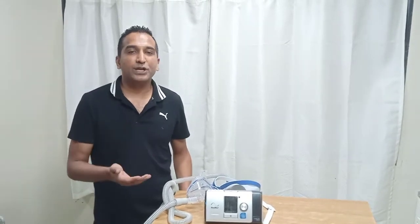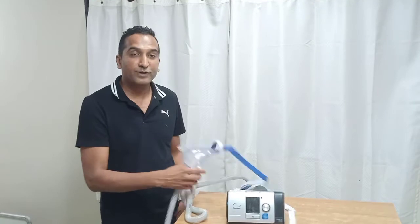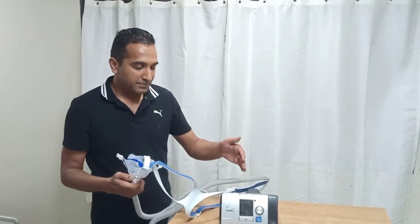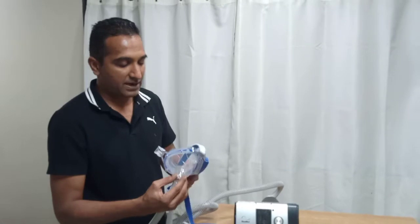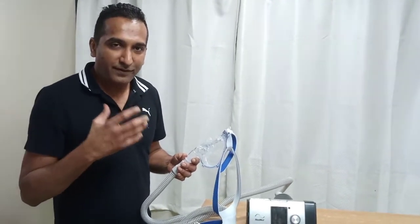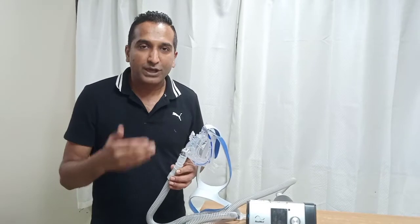When we start NIV on a patient, they are generally conscious, so you should communicate with them. The idea of positive pressure against your face is not a great experience — some people may feel claustrophobic from the mask or the pressures and may not tolerate it. To make NIV more tolerable, start with lower pressures and gradually go up. Hold the mask gently against the face, or you can ask the patient to hold it themselves. Don't tighten the straps immediately — just see how they feel, and once they are comfortable, put the straps on.